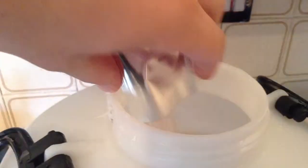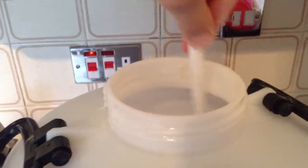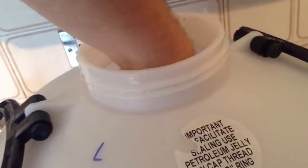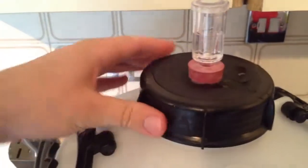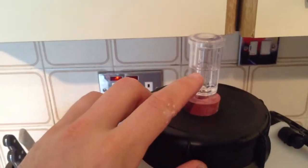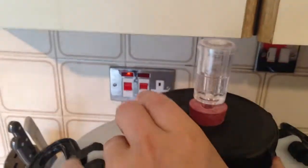Happy with that. Now I'm going to add the yeast, give that a good sprinkle in, and give it one last good stir to get that yeast all mixed in. Now it's time to grab the lid and seal her up. I've filled the air trap up with a bit of water, so that should hopefully start bubbling within 24 hours. The guide reckons it can take four to six days to complete the fermentation.